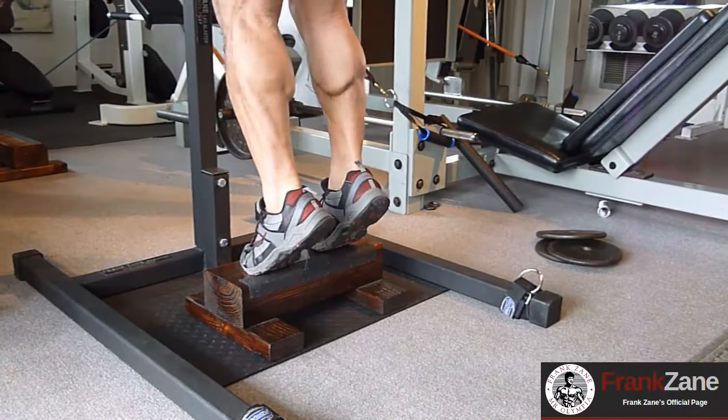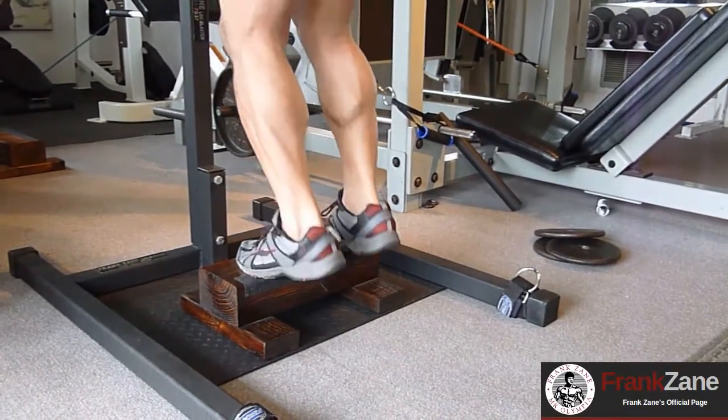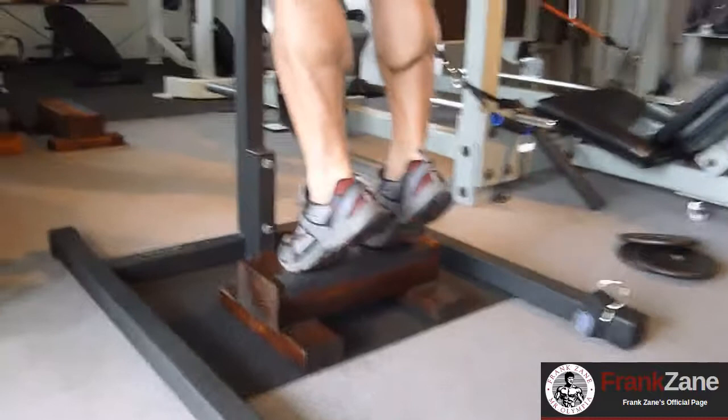Do a few reps and we'll see what the pump looks like, how it really gets the calves working — just how it isolates the calves. It's not very much strain on your shoulders either, not like a standing calf machine. This is probably the best way to do a standing calf raise.